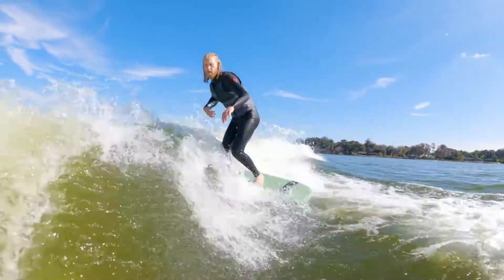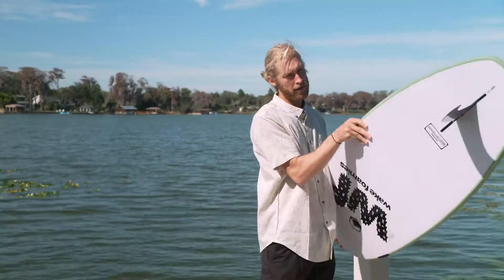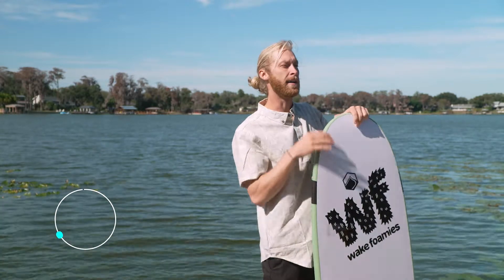Next thing we're gonna look at is the slage. I really love the way this board carves. It's got a chunky nose so you've got plenty of stability up front, but the back end kind of narrows out. We've got the single fin on there — I love the way it just turns on a dime. So for me I'm gonna go eight out of ten.